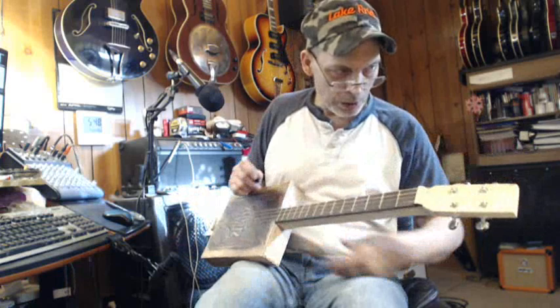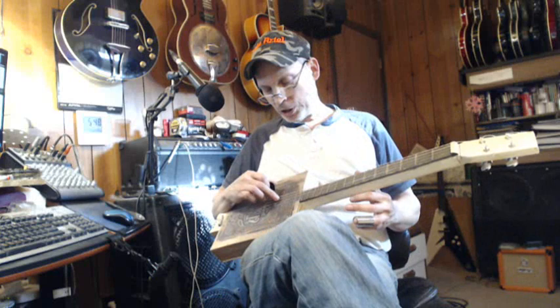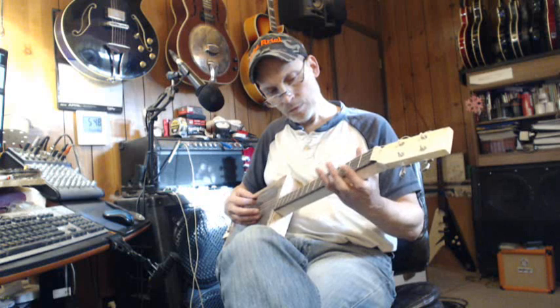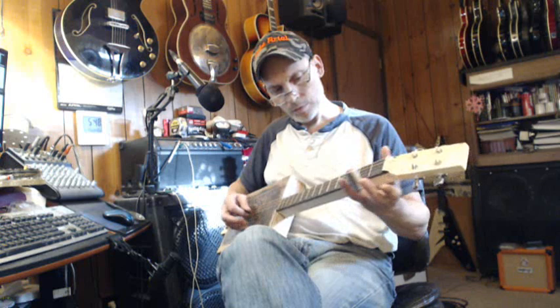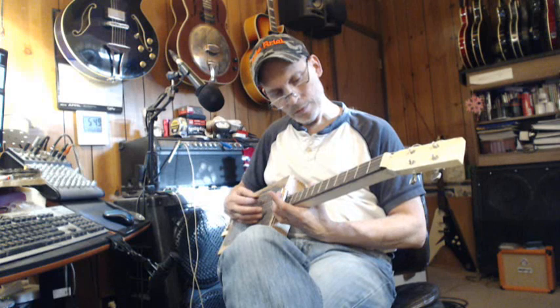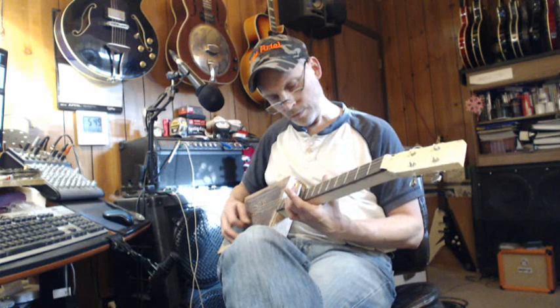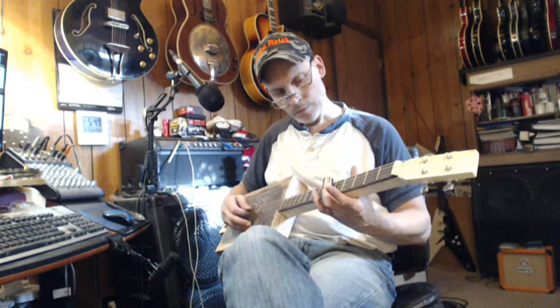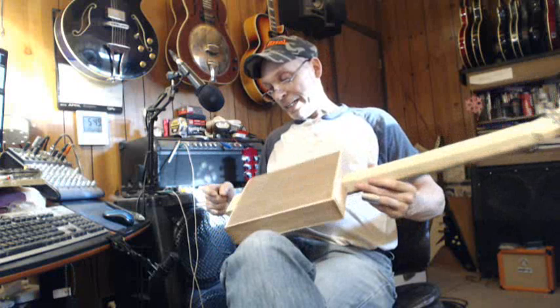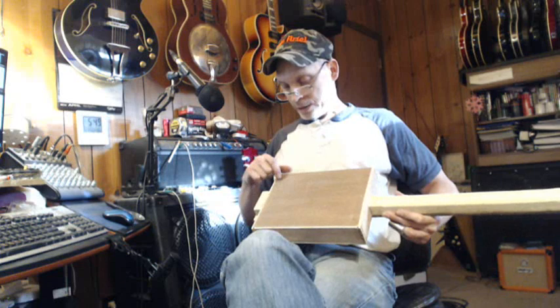She stays in tune — she's tuned to G, D, G, B. She's fixed. I did what I needed to do.